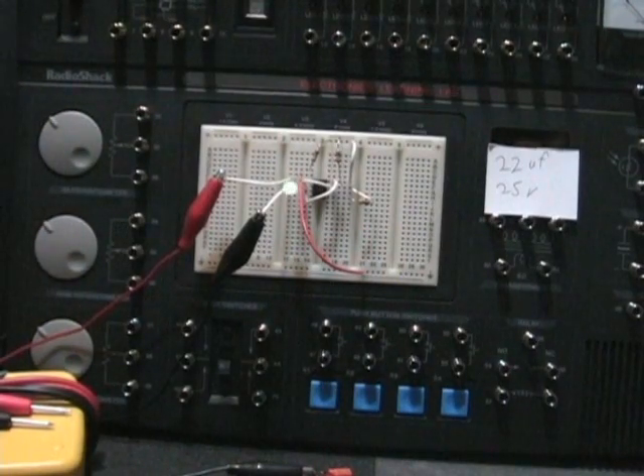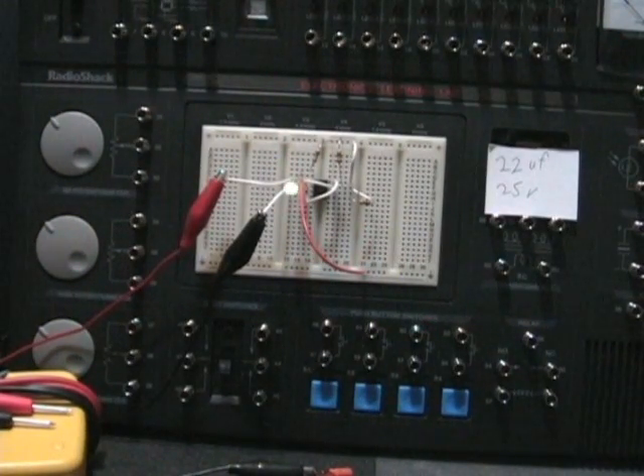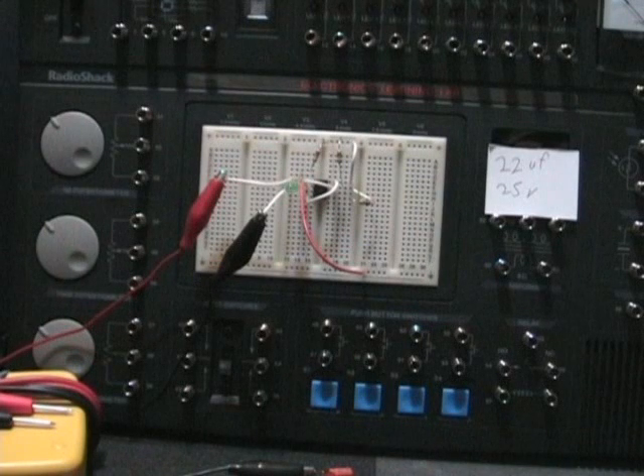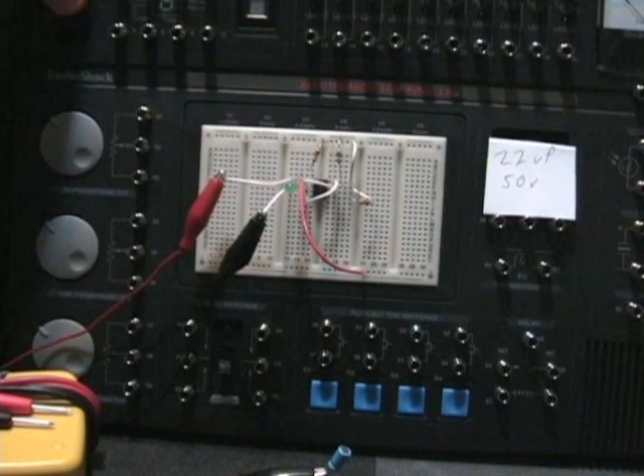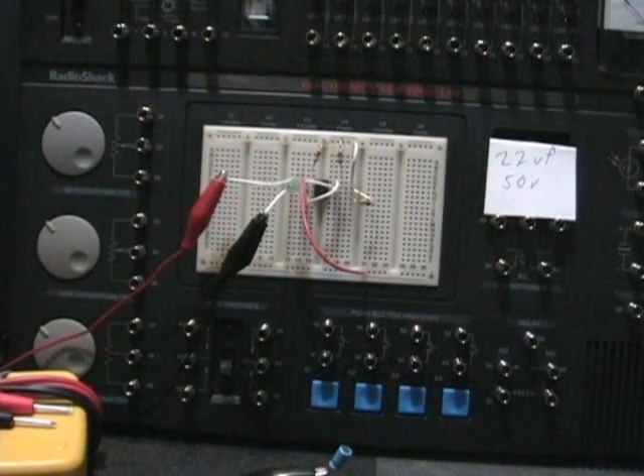Okay, the capacitor. Now you can see this one — it's a slower blink blink blink blink. I don't know what the voltage is. To me it seems to be doing the same thing; maybe I need to relook at this one and see what's going on with it.